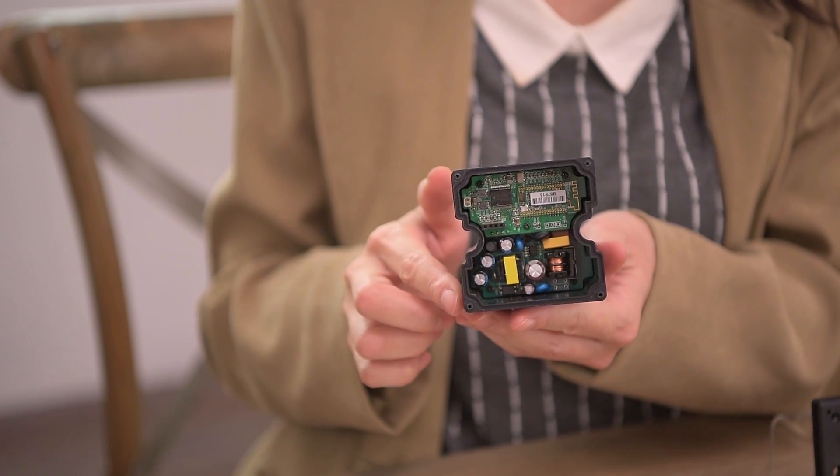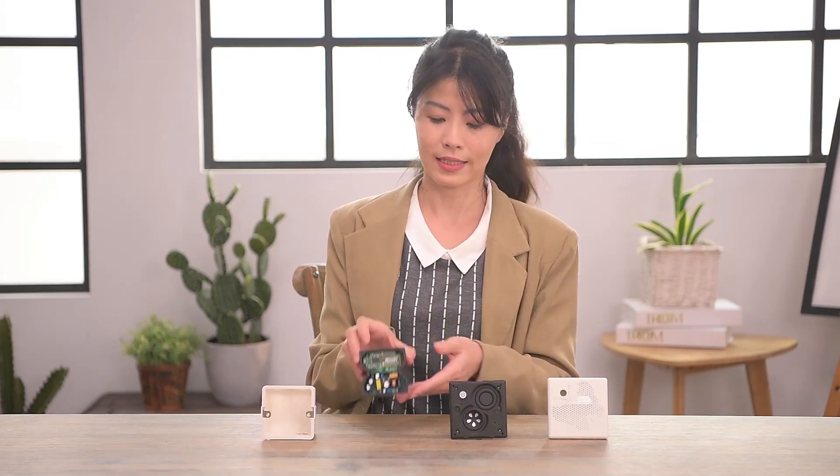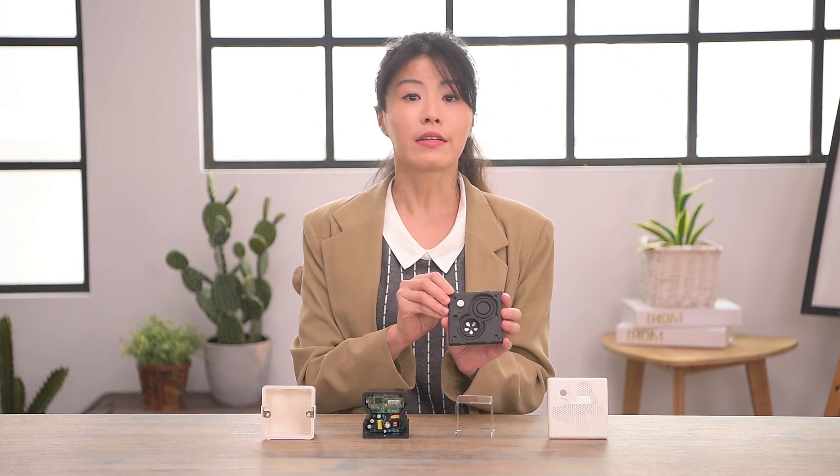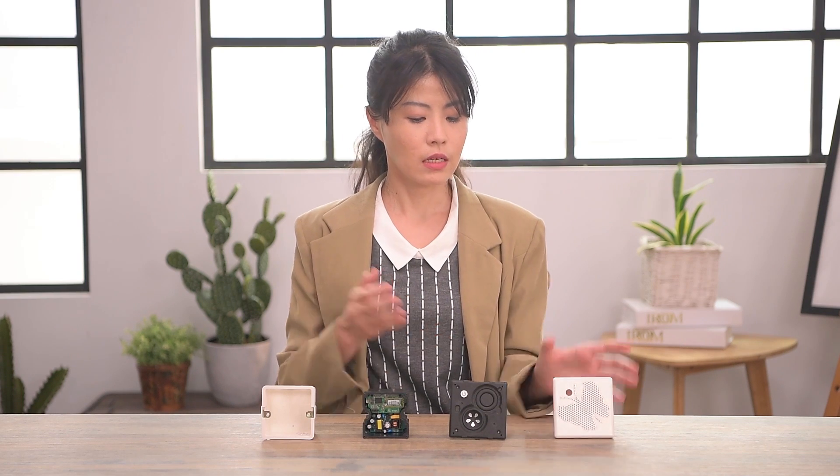Following that is the powered PCB amplifier, equipped with Bluetooth. Then the speaker device. Then the front cap. Compose the four parts together and it is our standard socket speaker. Now let's look at it in more detail.